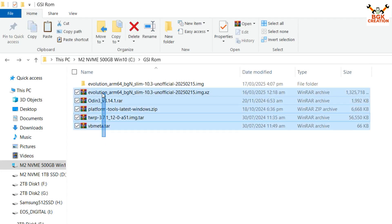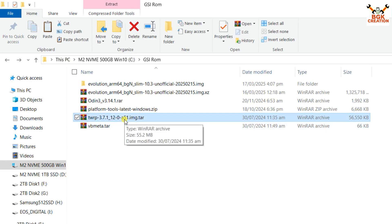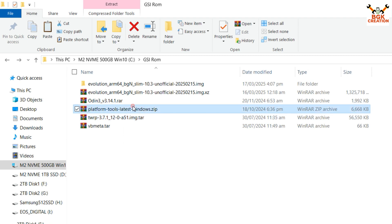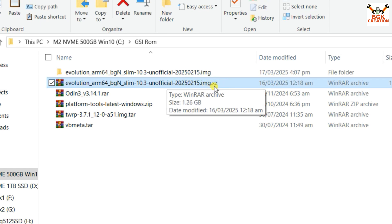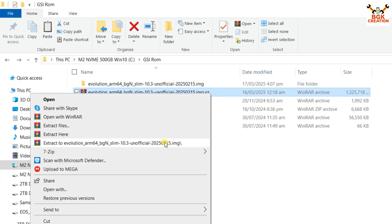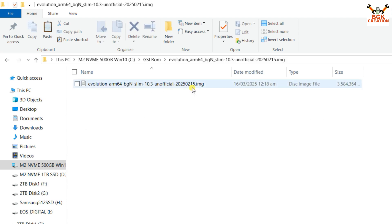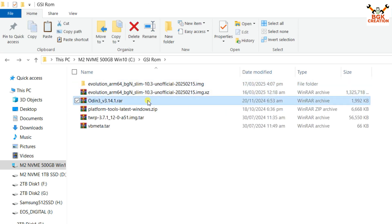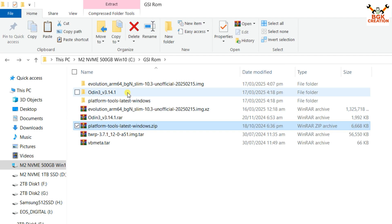Here are the files already downloaded in my downloads folder — links are provided in the video description. Create a new folder and download these files: vbmeta (specifically for Galaxy A51), the TWRP recovery file for Galaxy A51 4G, platform tools, Odin, and the Evolution X stable ROM. First, extract the Evolution X GSI ROM — the extension is .img.xz — into the same folder. Inside the extracted folder you will find the system image file. Then extract Odin in the same folder.